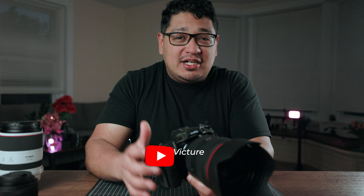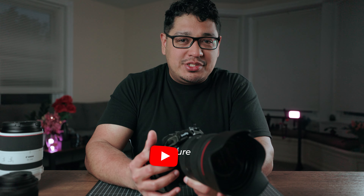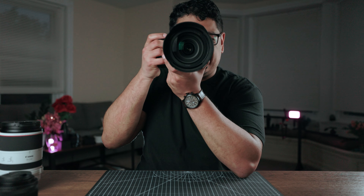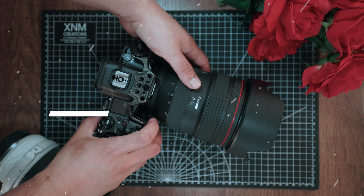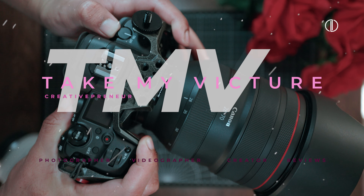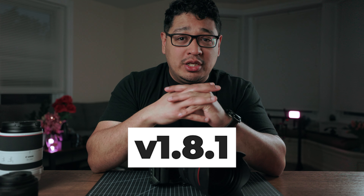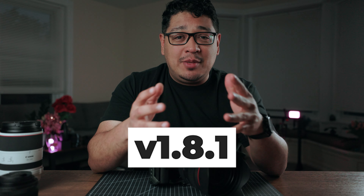The latest firmware update unleashes a mind-blowing 400-megapixel JPEG image. But is it worth the hype? Let's find out. Welcome back, Canon enthusiasts. Today, we're diving into the newest firmware update with the Canon R5, version 1.8.1, which introduces a game-changing feature.